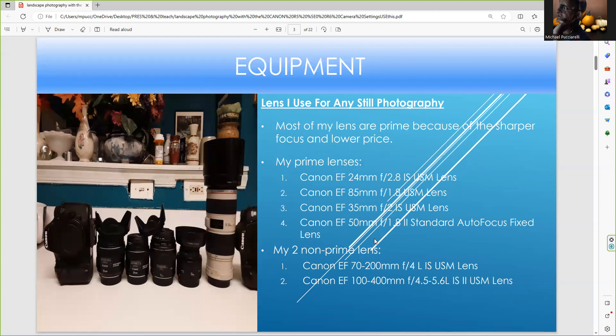These are the lenses I use outdoors. I love the 70-200 F4 — it's lightweight, lighter than the 2.8, and not as heavy as the 100-400, but both are great. I also love to use my prime lenses for architecture, like the 35 or the 24, and I also use the EF 85 and 50. Prime lenses are cheaper and sharper, but technology is catching up and zoom lenses are just as good now.